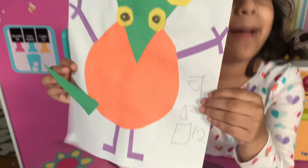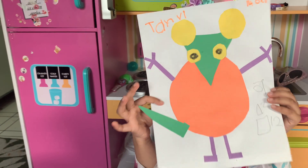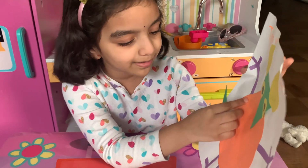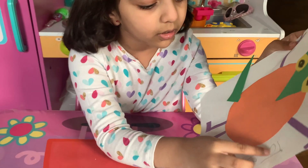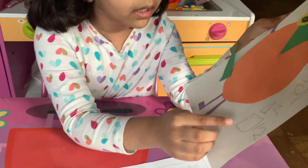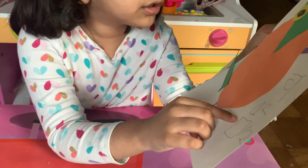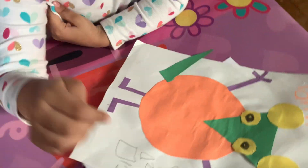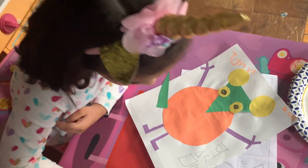And the next one is my mouse. My mouse. This one has a lot: seven circles, two triangles, one square, and twelve rectangles.